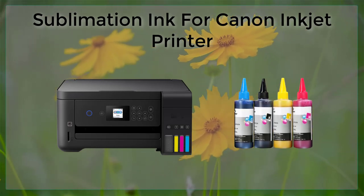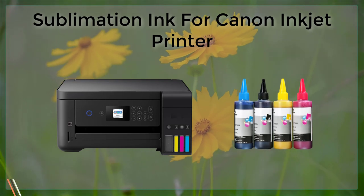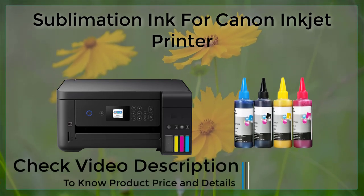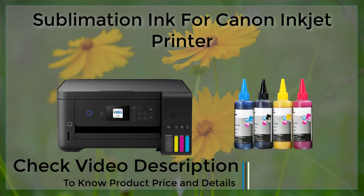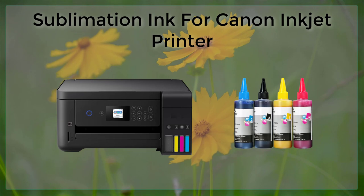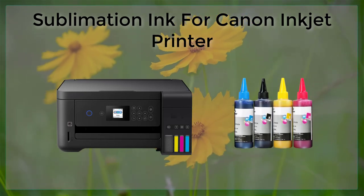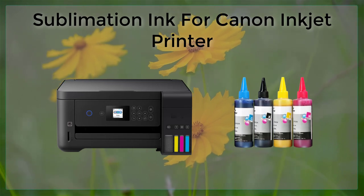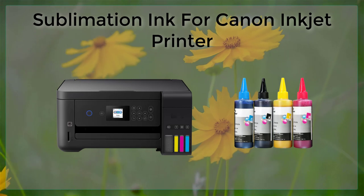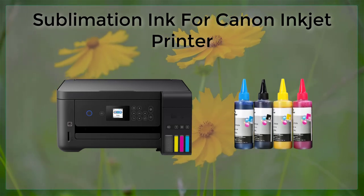Sublimation inkjet printer. Sublimation ink is a type of ink used in inkjet printers to produce high-quality, vibrant prints on a variety of materials. Unlike traditional inkjet inks, which rely on ink droplets being deposited onto the surface of paper, sublimation ink uses a process of heat and pressure to transfer the ink onto the printing surface, making it an ideal choice for materials such as fabrics, ceramics, and even metal.